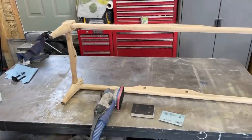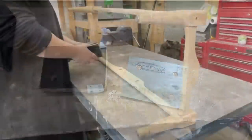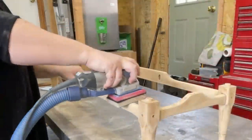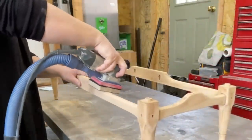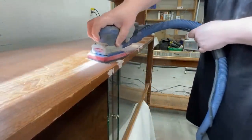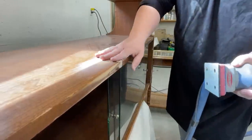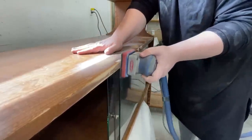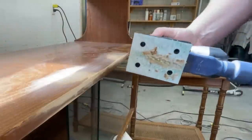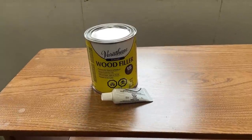Once I had it down to bare wood, I switched out to some fresh 180 grit sandpaper to smooth out any roughness, and then I went back to my wood filler. I've never had a problem with Quick Wood not setting before, but it was cold out in the garage when I put the wood filler on, so I don't think it cured properly and it ended up just falling out of my repair. So I mixed up some Verathane wood filler instead.